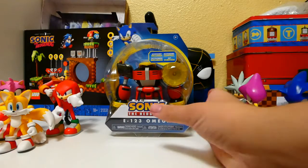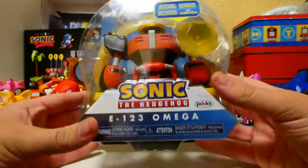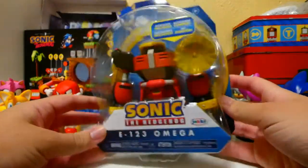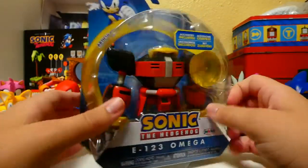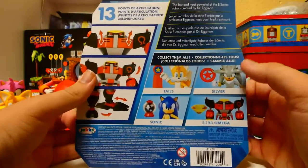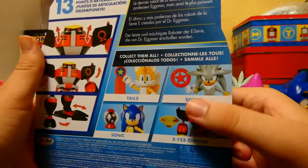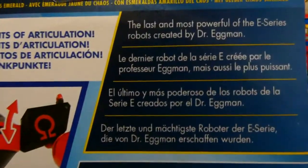So before we look at him and his accessory, let's look at him in the box. It looks really cool. We've got the yellow Chaos Emerald and E123 Omega, which is awesome. Looking at the back, it is the same figure from the same wave that released Silver the Hedgehog.